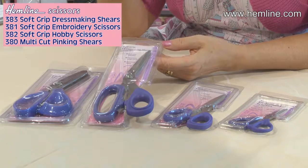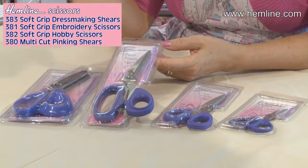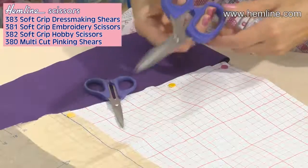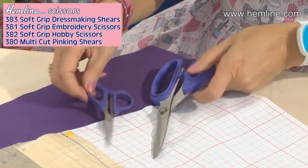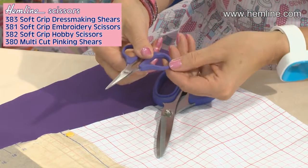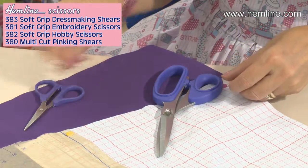Hi, I'm Wendy Gardner. Let me show you these soft grip handled scissors. They are so comfortable to use. These multi-cut series scissors have soft handles, best shown on this one here, which is lovely and comfortable when you're cutting.